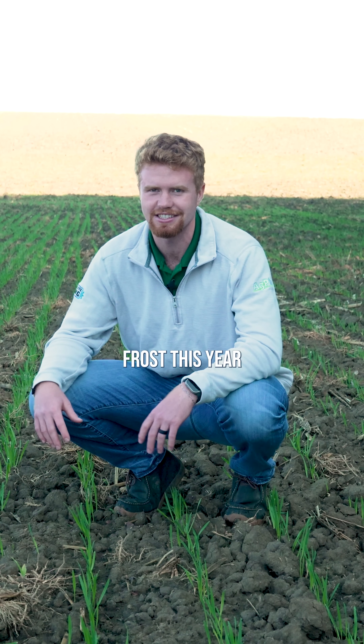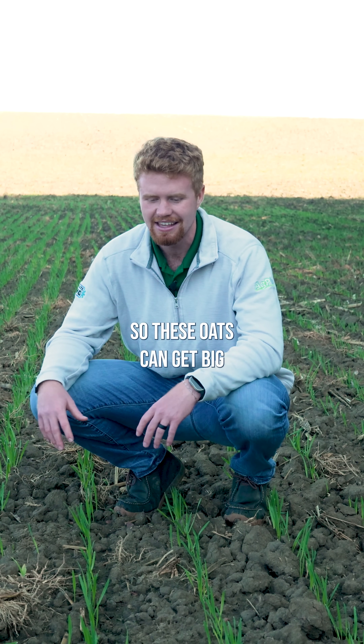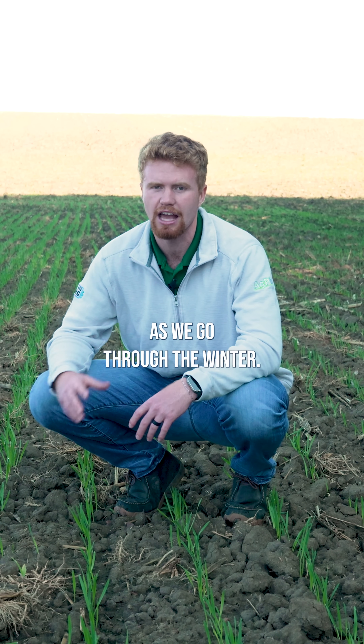Hopefully we get a late frost this year so these oats can get big and be able to have a nice cover as we go through the winter.